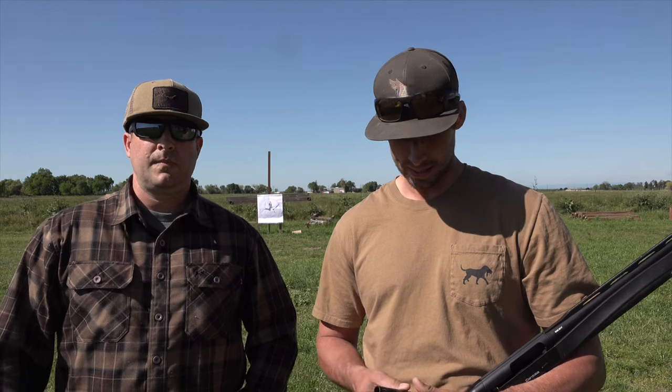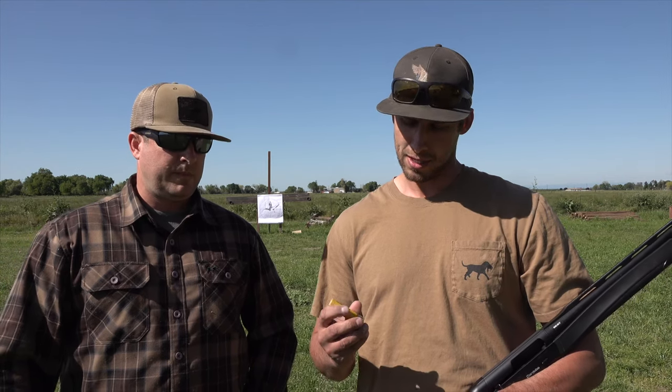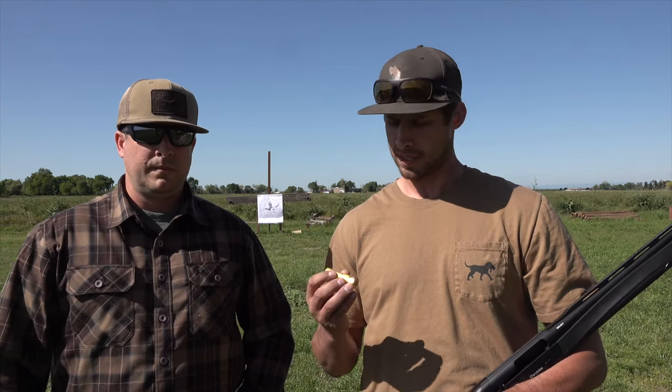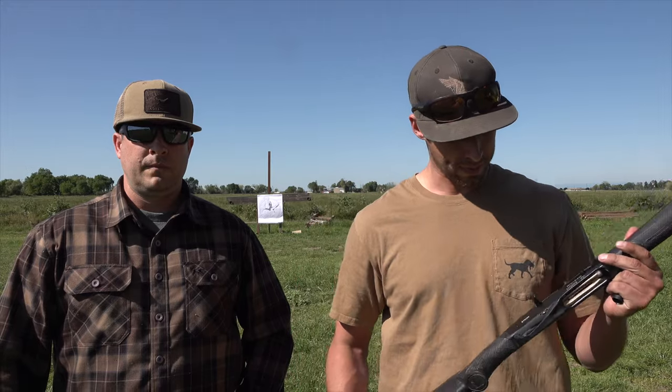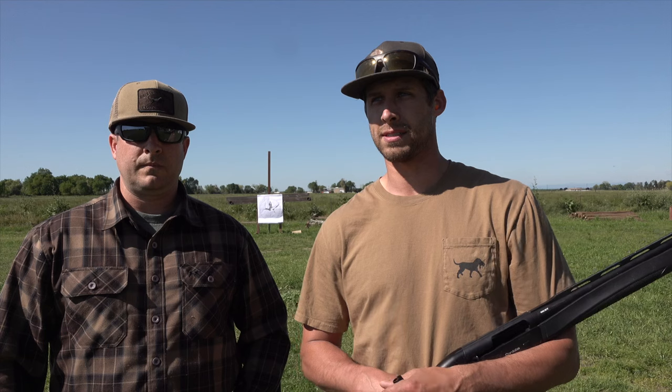I'm excited to do this pattern test today. I really appreciate Jimmy sending us these chokes. This is a passing choke that I'm using today. I'm going to be shooting heavy bismuth three-inch number sixes out of my 20-gauge Benelli Ethos Cordoba. As of right now, this is the gun I'm using the most for our duck hunting season, and Titus has been telling me about all the great things this choke has been doing for his gun, so I'm really excited to see the results.